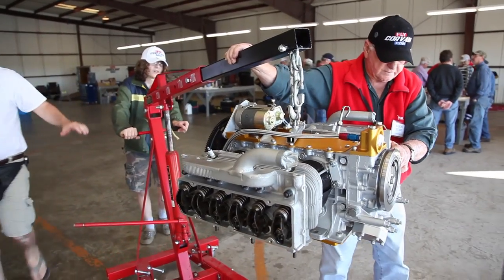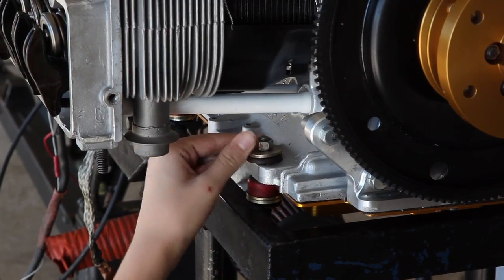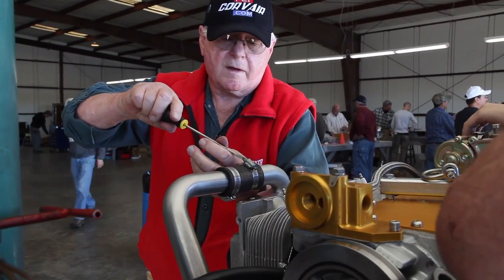Three generations building an airplane. This all started July 2012 at Oshkosh. My dad's been talking about building an airplane for about ten years. And I just said, Dad, just pick an airplane and Robert and I will do everything we can to help you build it. And here we are.